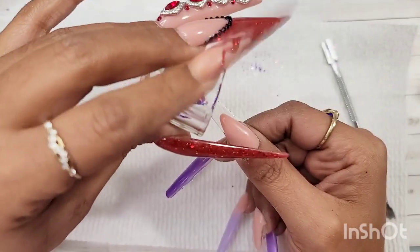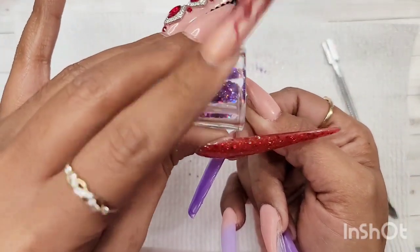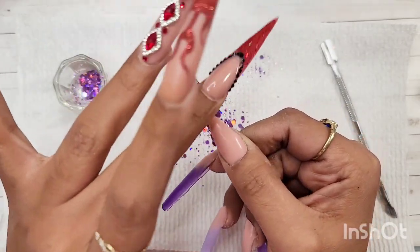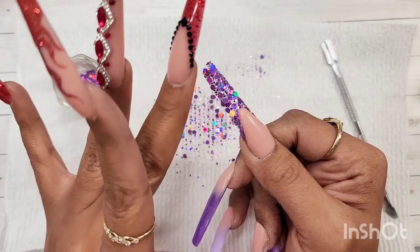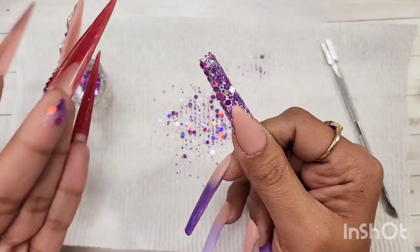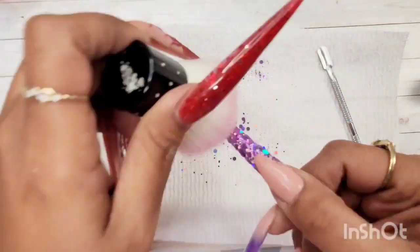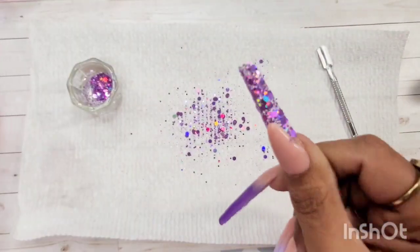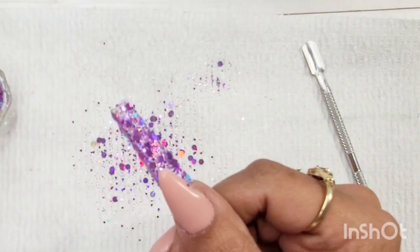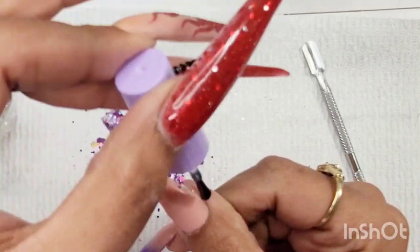I tuck those glitters in, making sure they're secure and nothing is sticking out of the nail tip, because that causes trouble when filing or encapsulating. Once I place the glitters to my liking, I cure the nail — usually a 30-second flash cure, though you can go up to 60 seconds. Then I apply a second layer of base coat, brush off any excess glitter, and adhere the second layer of glitters using different sequins.